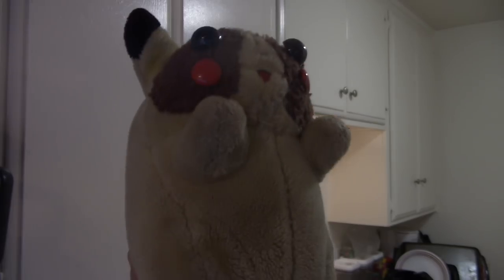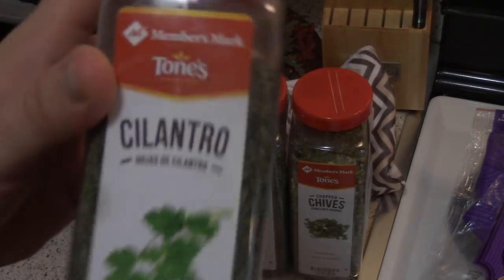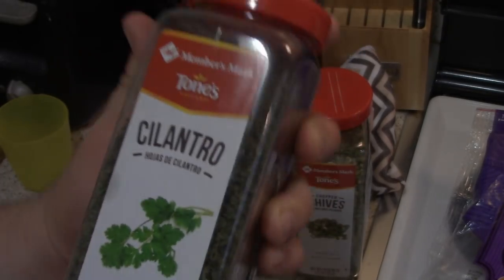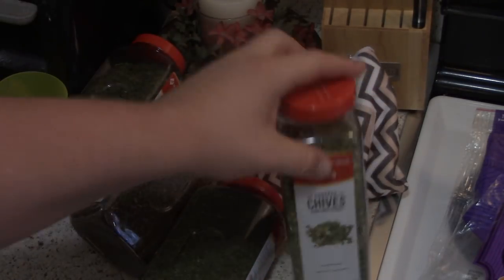God damn it, beat it with my freaking Diet Coke. Diet Coke. One second, please. Moving on. For the seasonings I chose for this, it's actually quite simple and straight to the point. Members Mark — of course, the most quality, the most majestic, and the cheapest, really. Cilantro, basil, parsley, and chives.